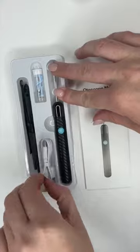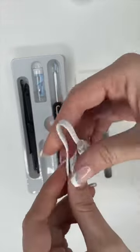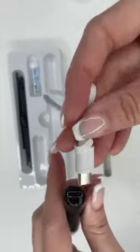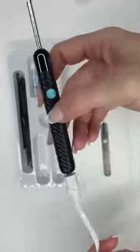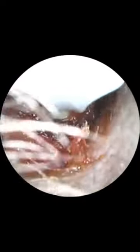It also comes with a USB charging cord — you plug that into the ear curette, then use the other side to plug into a USB adapter. It was very easy to pair it to my phone through your Wi-Fi settings. Check out this image quality — for only $29 on Amazon, I was very pleased at the quality of the video and the overall ease of use.